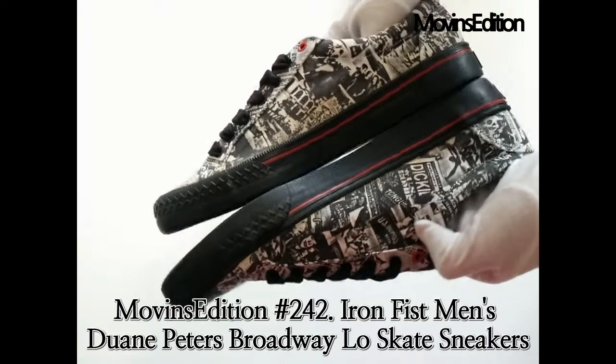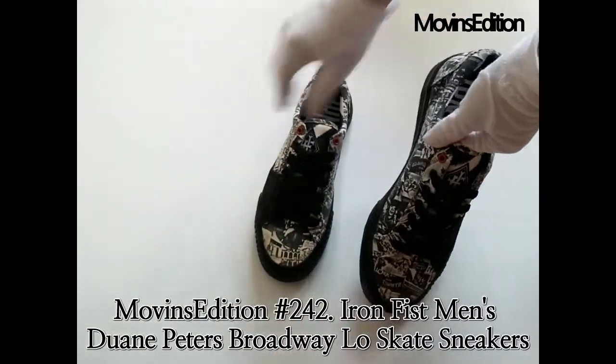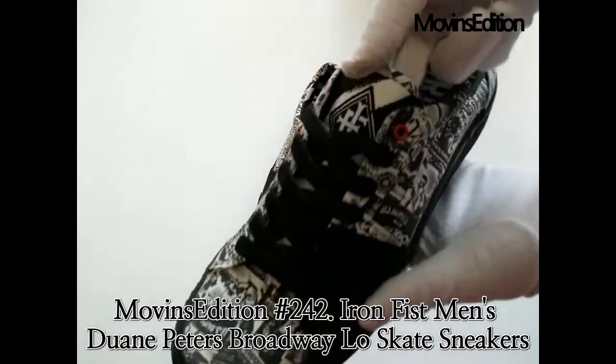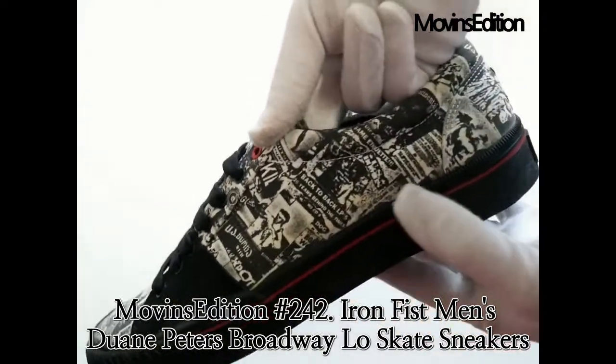Iron Fist is your haven for classy and bold apparel and shoes. Whatever your taste is, you are bound to find it from a brand that caters for a great mix of styles. Iron Fist is clearly motivated by musical artists who want to stand out from the crowd.